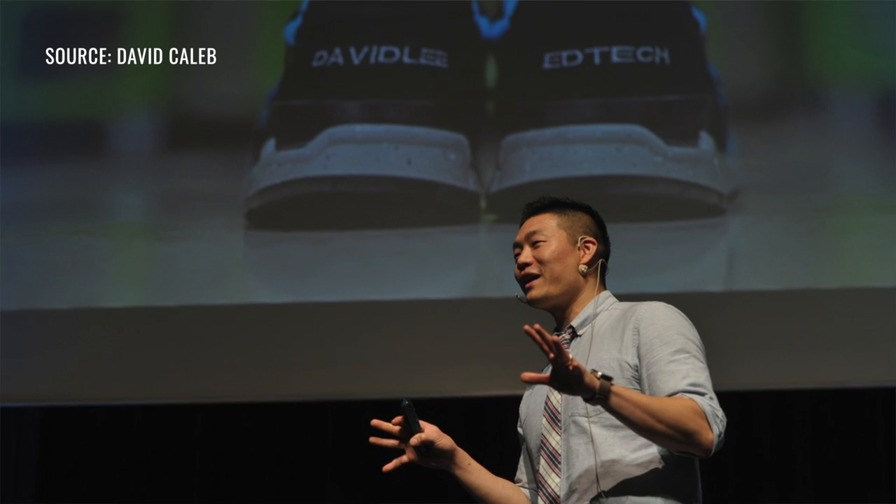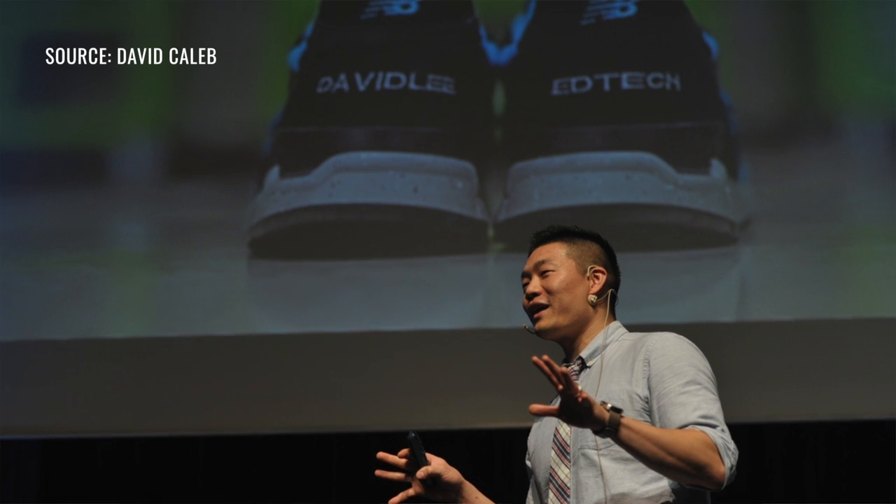Hello everyone, back with another Google video, but this time it's connected to another passion of mine. What many of you might not know is that I'm a huge sneaker enthusiast. I even gave a talk on how my love for sneakers influences my life and education. You can find the link to the talk in the description below.